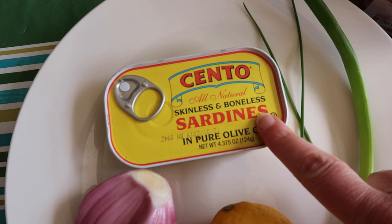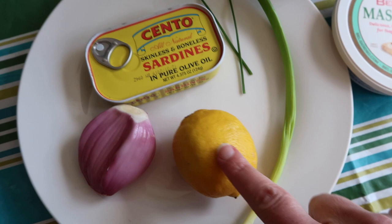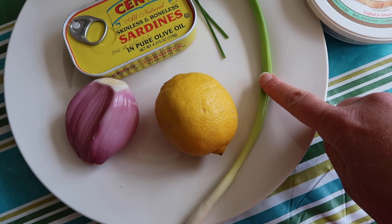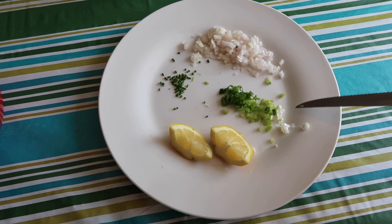The ingredients I'm using for the sardine pâté: I have a can of sardines — they are skinless and boneless. I'm going to use a little bit of shallot, a tiny bit of lemon juice, some chives, and a little bit of scallion. I'm going to mix them with some mascarpone cheese — you could use cream cheese if you want to, or probably even ricotta — and a little pinch of cayenne pepper. Let's do this.